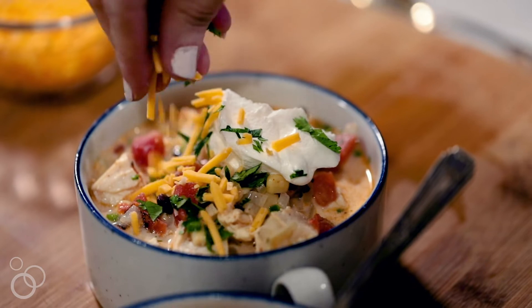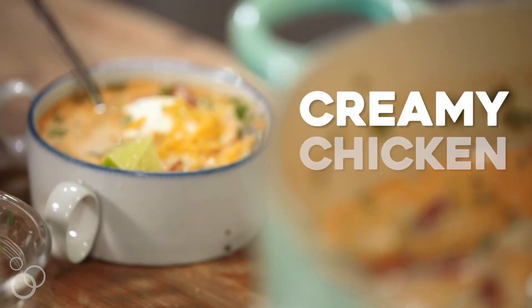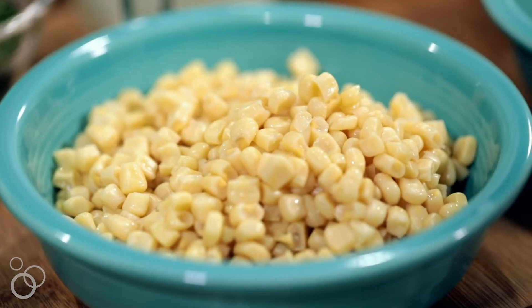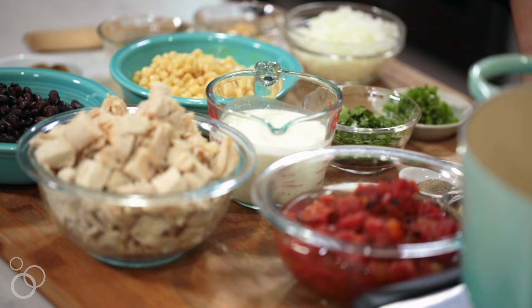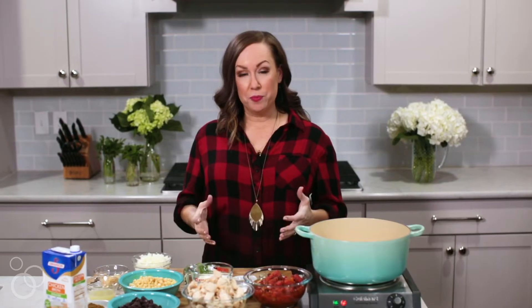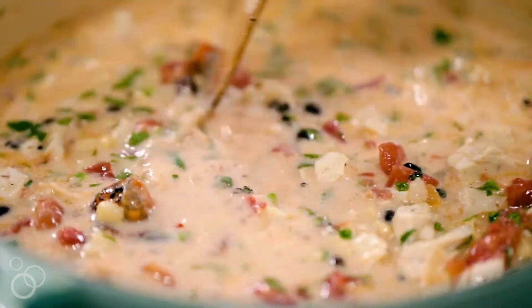This weather is getting so chilly and I'm in the mood for a cozy comfort food soup. I'm Becky from TheCookieRookie.com and today I'm showing you how to make our very favorite creamy chicken tortilla soup. This soup is loaded with everything amazing — from corn to fire roasted tomatoes to onions, cilantro, and more. It is amazing and a family favorite. It's super simple because nobody has time to slave away in the kitchen, especially during the holidays.